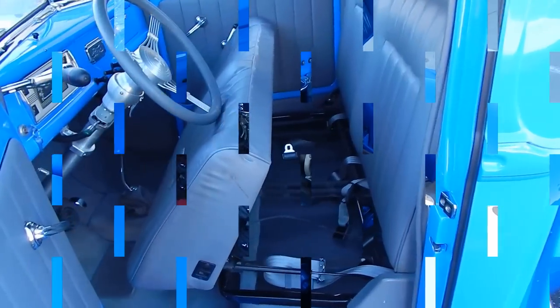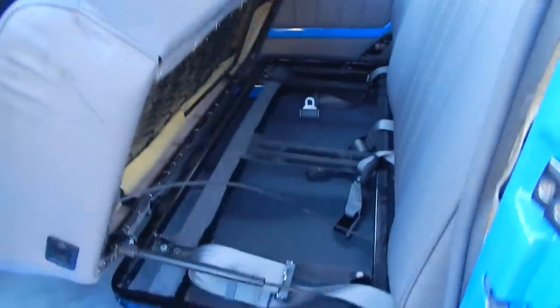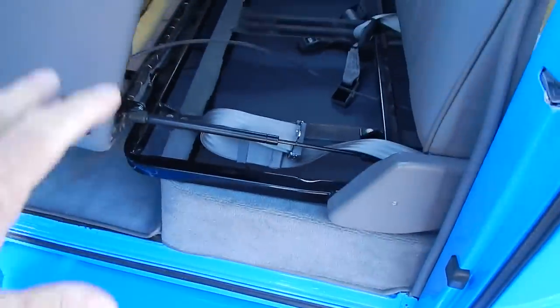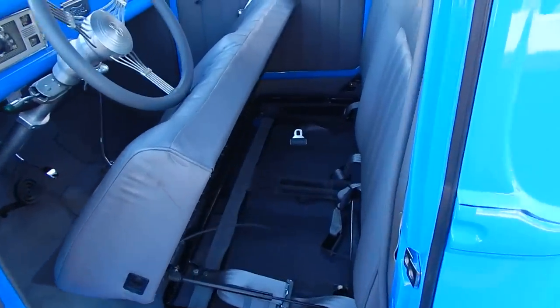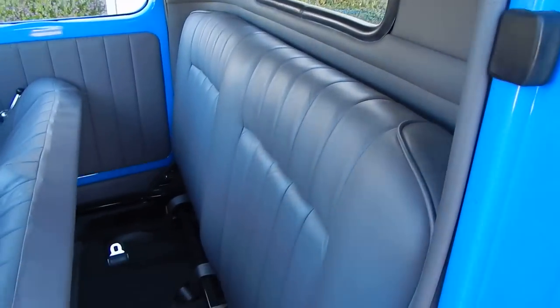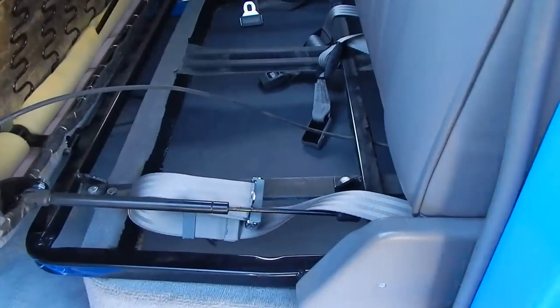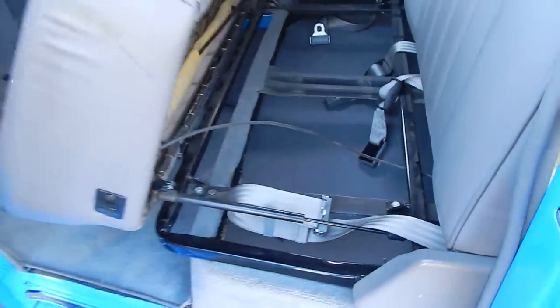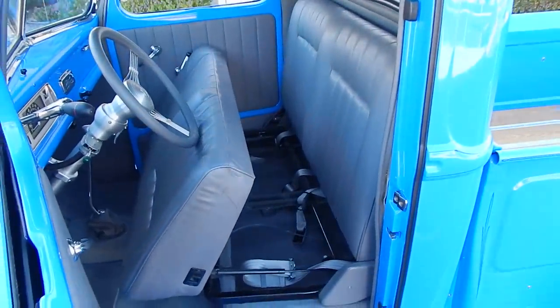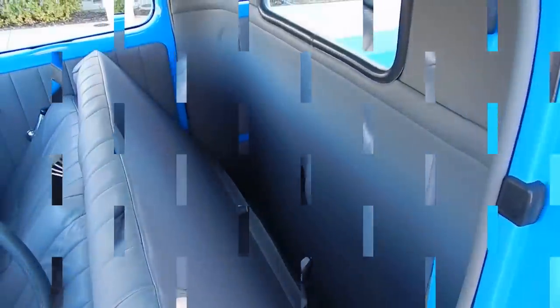Underneath the seat there's a factory base — the factory seat would typically sit there, but it now has a Glide Engineering seat. The seat back can tip for a recline. The seat bottom lifts up allowing storage underneath, kept up by a gas hydraulic shock. There's also space to show behind the seat.